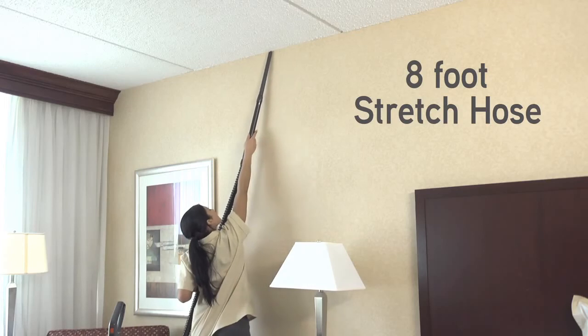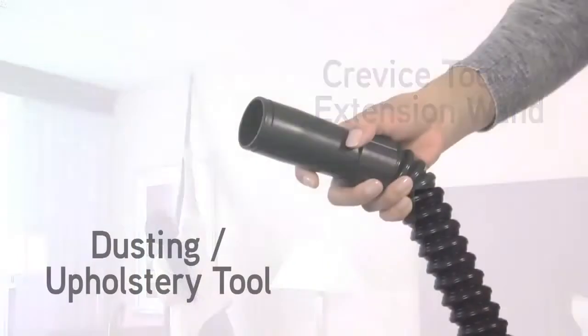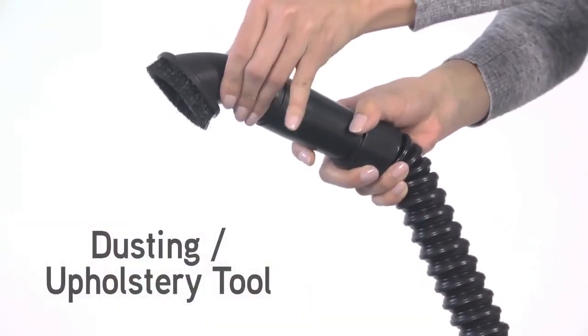On-board tools include an eight-foot stretch hose, crevice tool, extension wand, and a combination dusting upholstery tool.